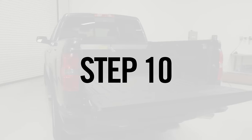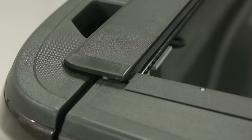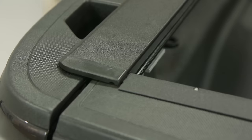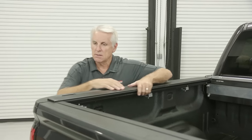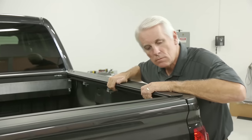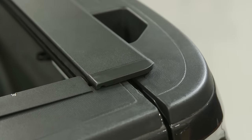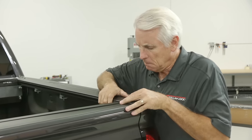Step 10: Reposition the tracks and housing before fully tightening the clamps attached in Step 8. Walk to the front of the bed and shift the entire housing and tracks unit back until the tracks contact the tailgate. You may then adjust the unit very slightly forward so that the back of the track caps align with the back of the tailgate extrusion. Move the back of the tracks inward until they almost touch the tailgate on each side. This adjustment process is the most critical step in ensuring proper operation of your cover.